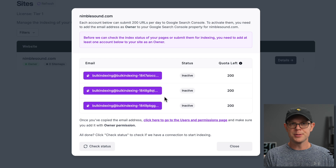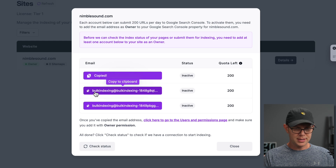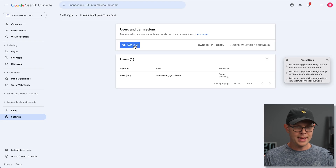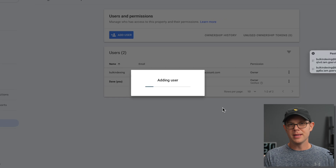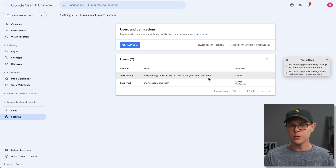I'm going to go ahead and set up these users inside of Google Search Console. I'll use my paste stack here and grab all of the email addresses. Clicking right here takes me to the correct screen inside of Google Search Console. I'll choose Add User, paste in the email address, and then — very important — you need to set the permissions to be Owner. That's the scary part because an owner could potentially remove you, but these are just automated services using Google Cloud, so don't worry.